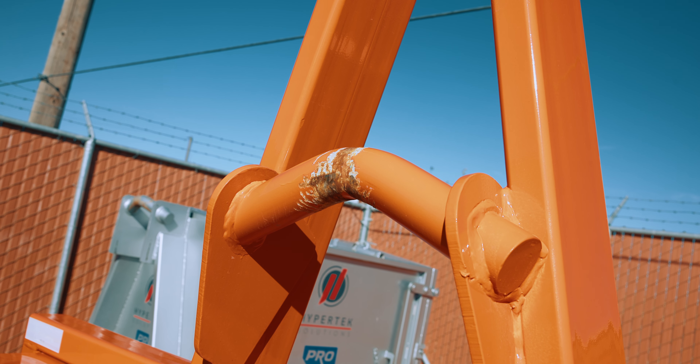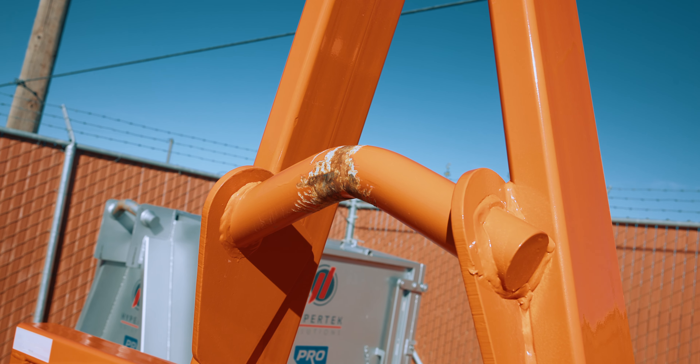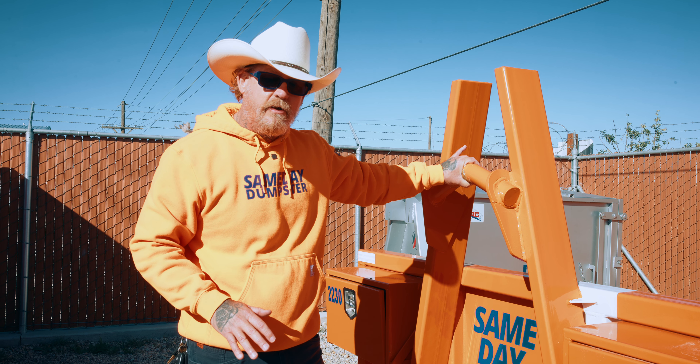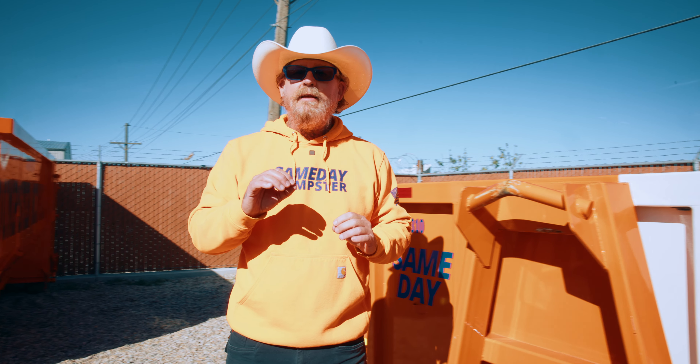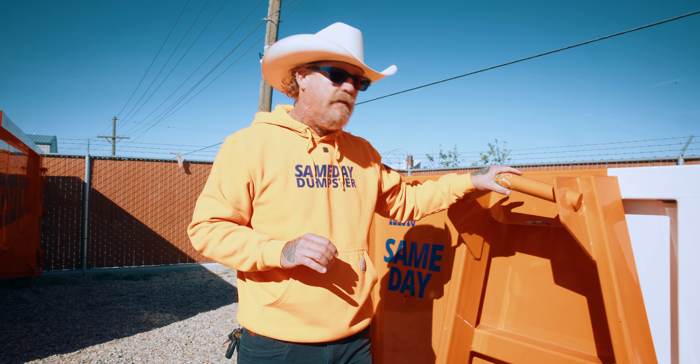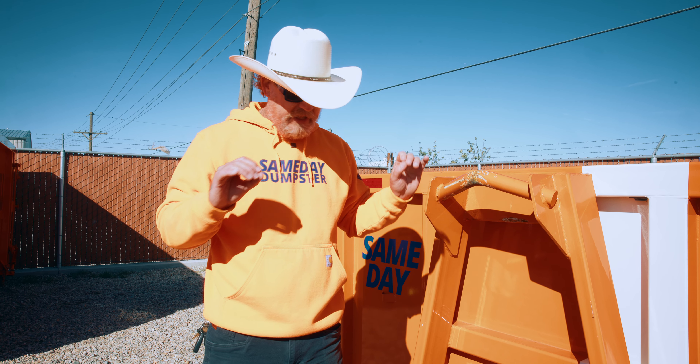Two and a half inch — that's what you need. If you can see the difference on these: this is a two and a half inch bar, which is considerably thicker. This right here is a two inch bar. That right there is 90% of your problem. If you're running anything less than a two and a half inch, that's a lot of your problem.